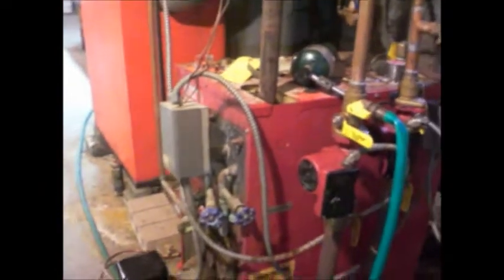I'm taking this old storage tank out of here. It worked off of a coil in the boiler, so you'd have to run the oil boiler all summer long.